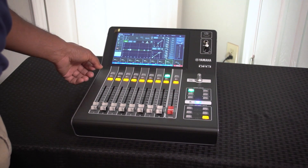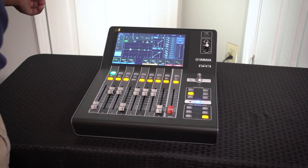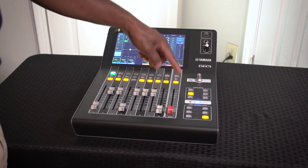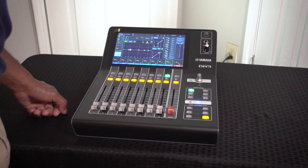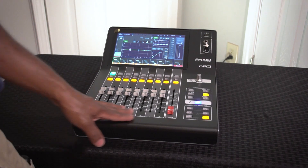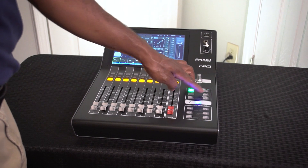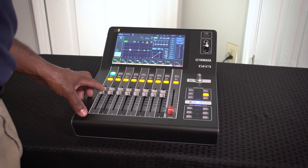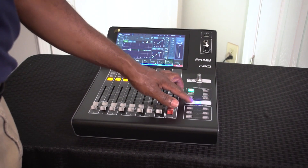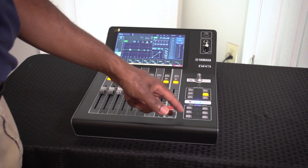Going back to channels one through nine you've got effects and monitor. Then you have your flying faders, custom one, custom two, and you can go to your outputs — eight outputs total. So that's your 16 inputs and 8 outputs. User-defined keys also include a home button you can define yourself.